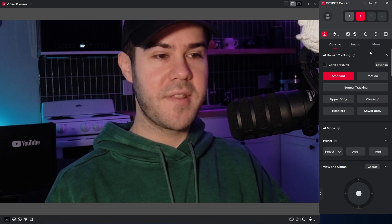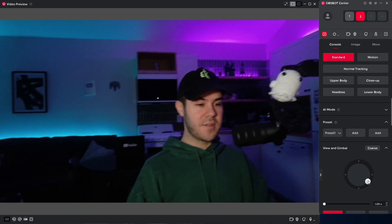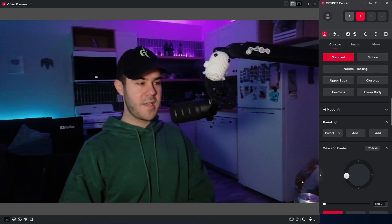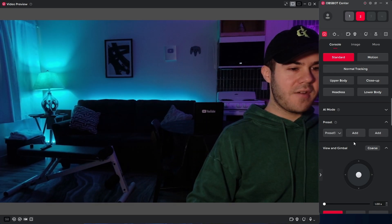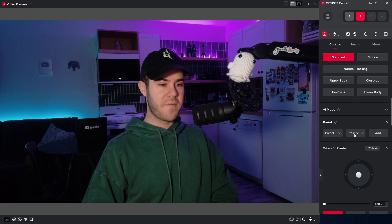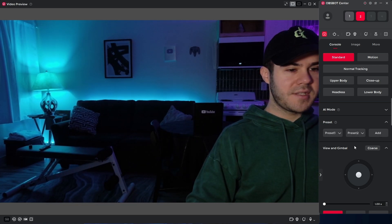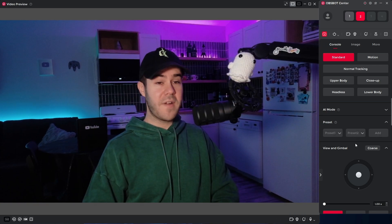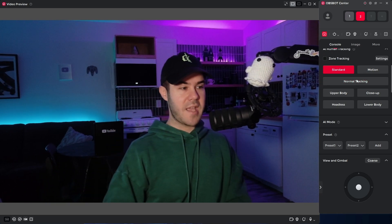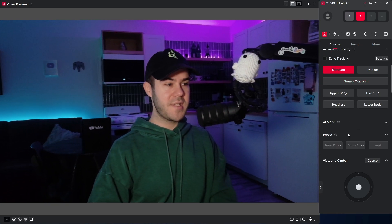One of my favorite things about these cameras is the preset mode. After you've done tracking and everything, just grab the gimbal since it is PTZ and bring it wherever you want. So if I wanted a shot where I'm sitting on the couch, I'll add a preset there. Then I can go back to my first preset — my YouTube shot — or switch to the couch preset very easily, especially after normal tracking ends and it doesn't return to where you were. Just hit the preset and we're back.